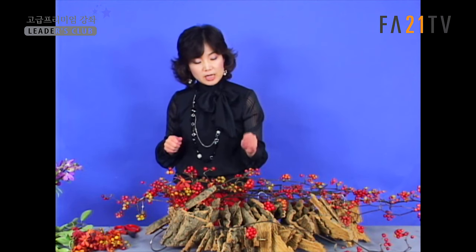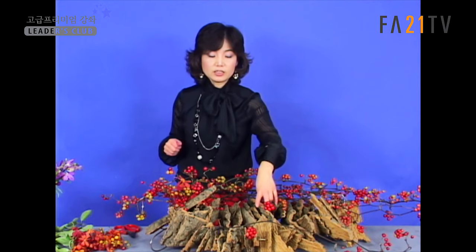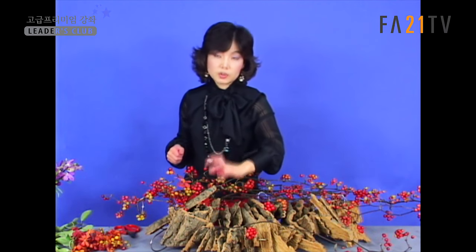굵기 4에서 5 정도 되는, 굉장히 굵은 거거든요. 그러니까 0.3 이상이 되는 그러한 굵기의 와이어를 택하는데, 같은 동색 계열로 택하면 가운데 중간중간에 어느 부분은 좀 밀집되고 어느 부분은 좀 작은 거, 어느 부분은 좀 큰 거, 그래서 자연스럽게 이렇게 연결이 되게 하는데.